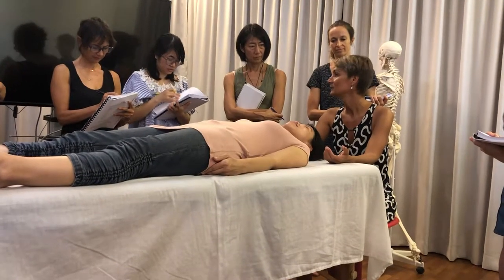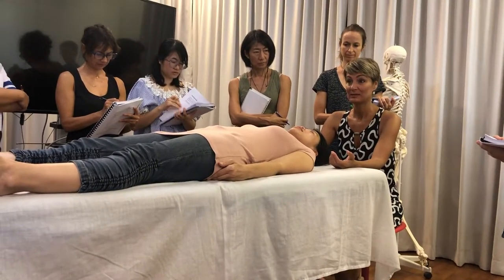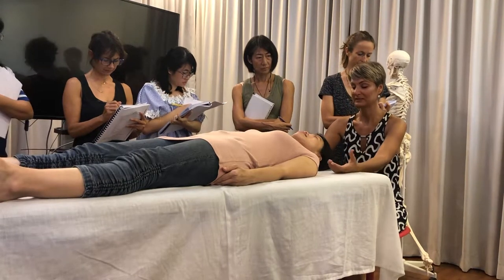The sphenoid and the occiput — the sphenobasilar articulation — how well it moves, how freely it moves.